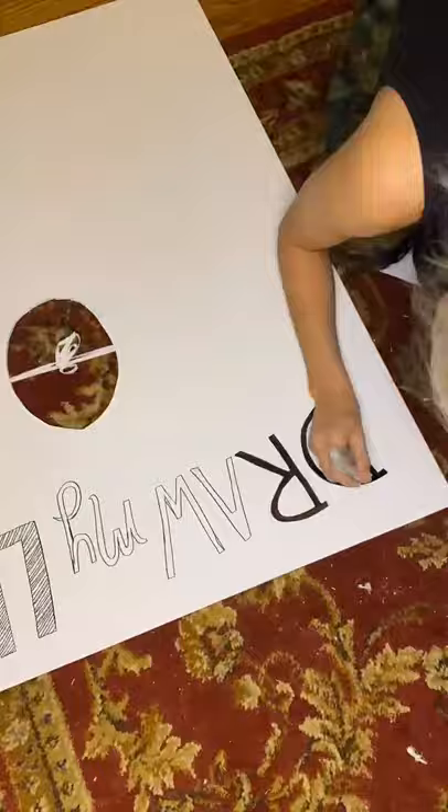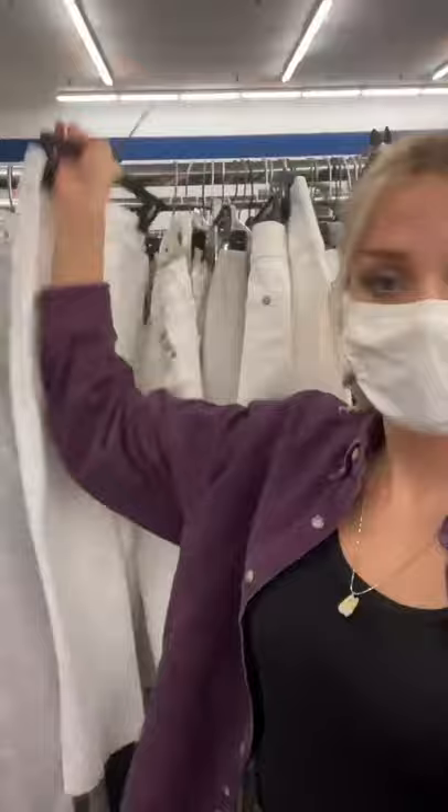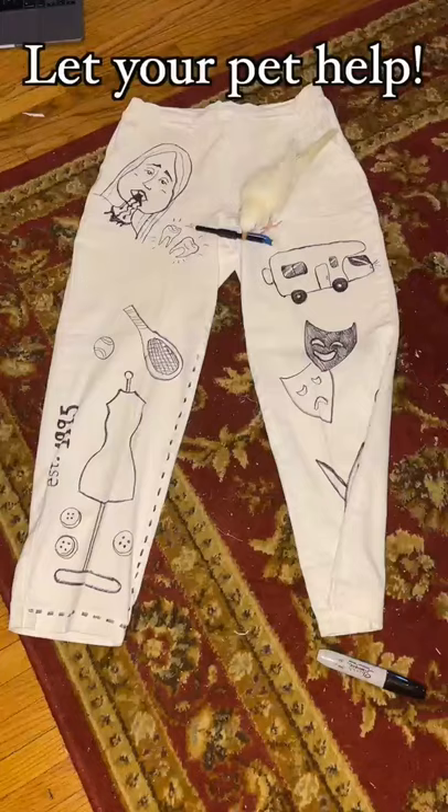Next, simply draw your entire life story on this poster board, making sure you don't forget to include your pathetic phase of child pageantry. Now grab some white pants and doodle symbols of all the things that make you you. Let your pet help — get her, is that a chicken?